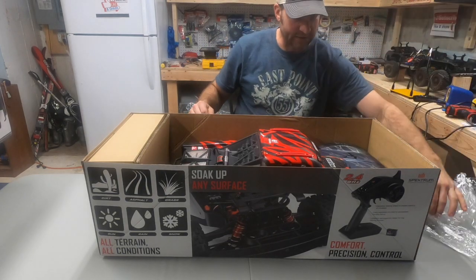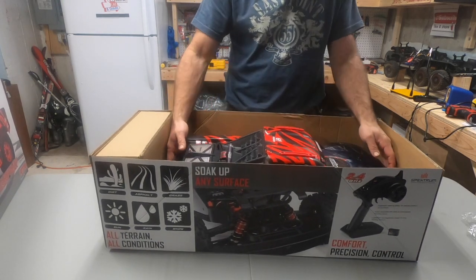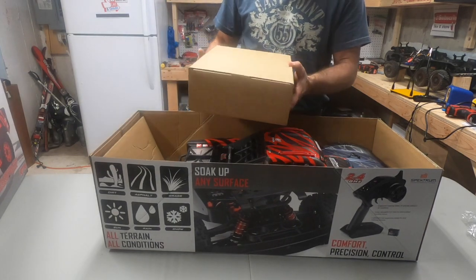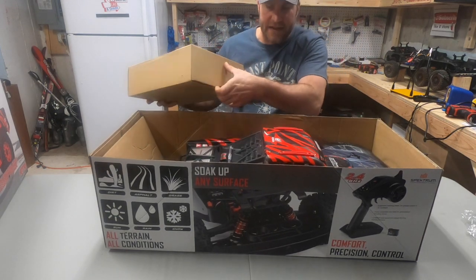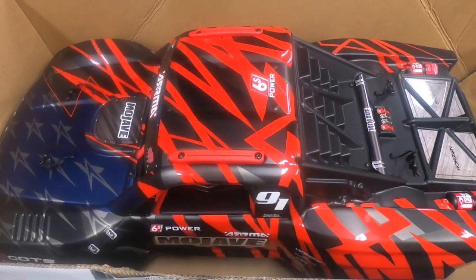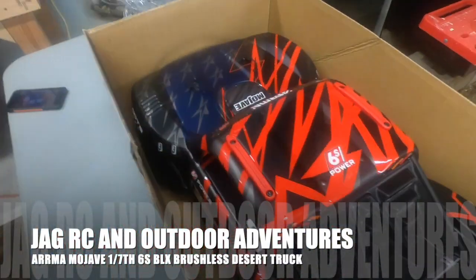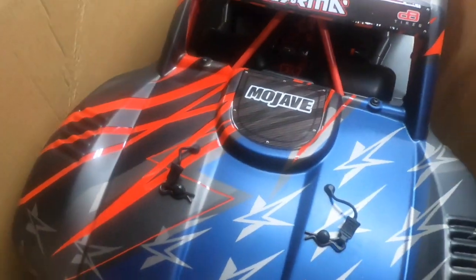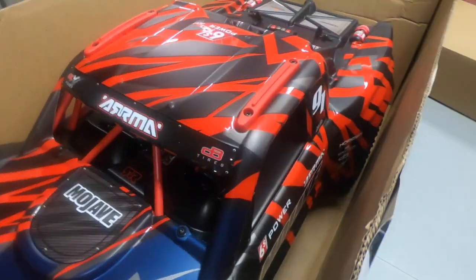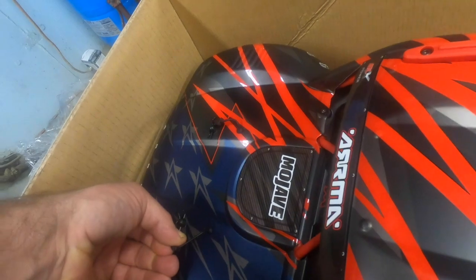Oh wow, look at that — brand spanking new! The truck is strapped down in the box, and there's a separate box here with the controller and everything. We did go with the ready-to-run version on this truck. Let's get a nice close-up of this in the box before we pull it out. Definitely looking good — nice graphics on the body, and it's got a really detailed interior with that interior roll cage.